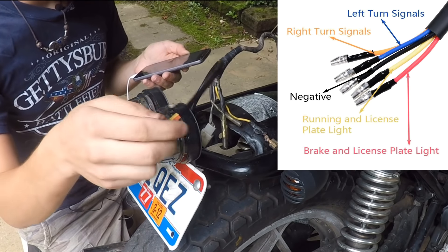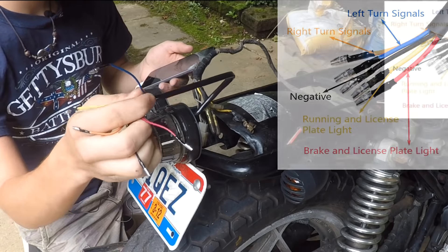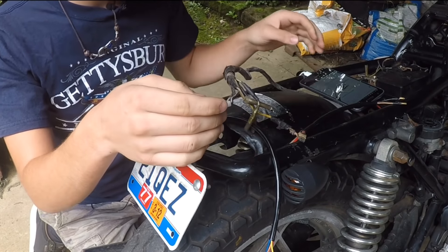Any new turn signals or taillights — black is almost always ground. The red wire is the brake and license plate light. The yellow one is the running and license plate light. The orange one is for the right turn signal and the blue one is for the left turn signal.